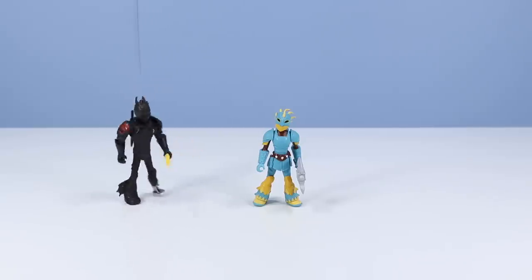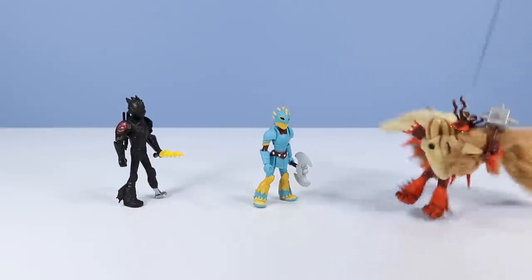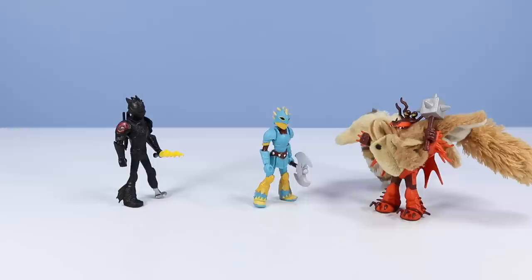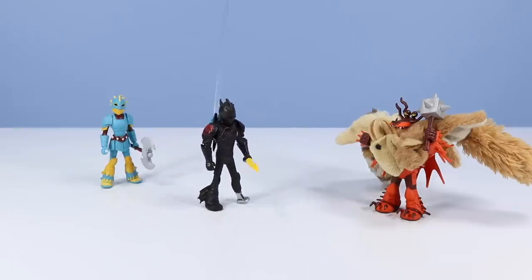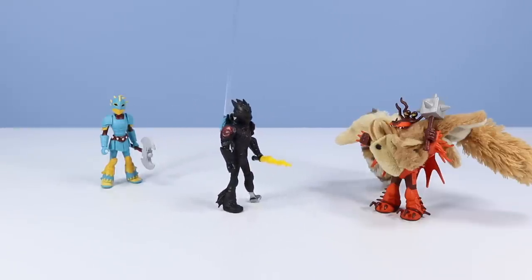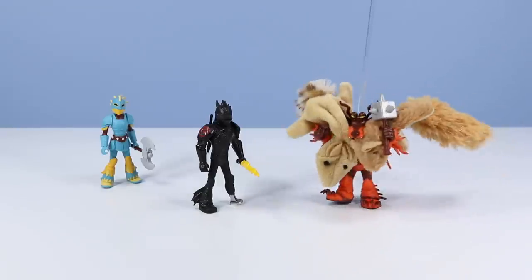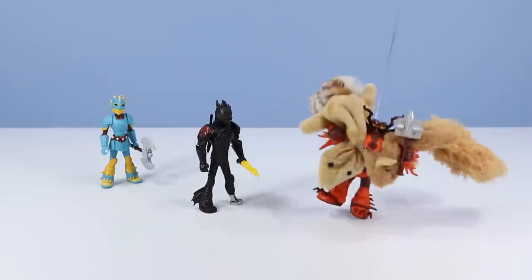Now for my next friend, Snotlout! Thank you! I'm amped for battle! Snotlout, is this your dragon scale armor? Dragon scale armor? My mistake! I thought you said squirrel tail armor! Alright, I'll go change!